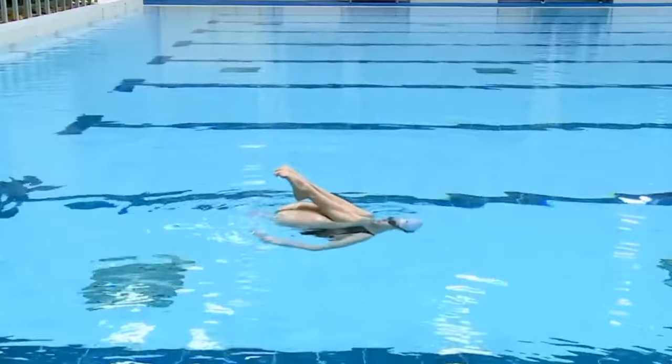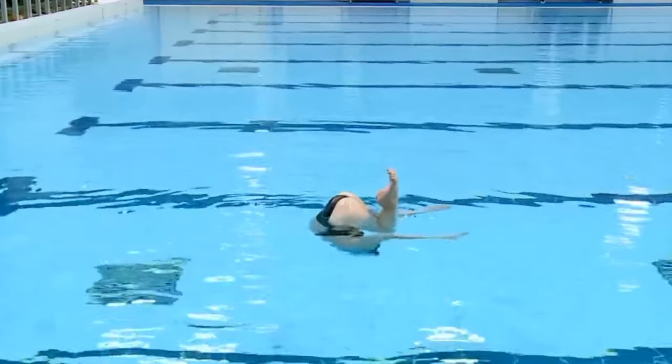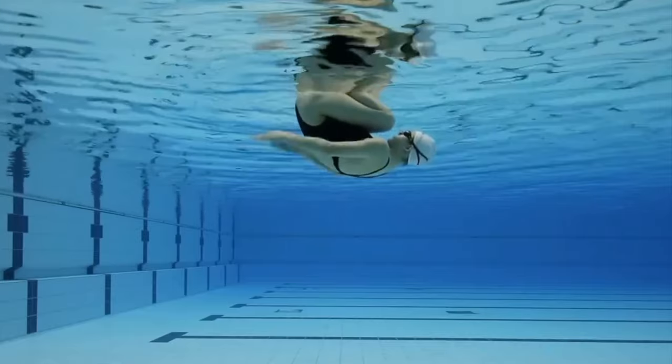I always try to explain to my athletes that during this position they should keep their nose as close to their knees as possible. The buttocks and the toes should be facing to the ceiling. Try to explain to your swimmers that this position should be as small as possible, with their heels pressed to their buttocks.